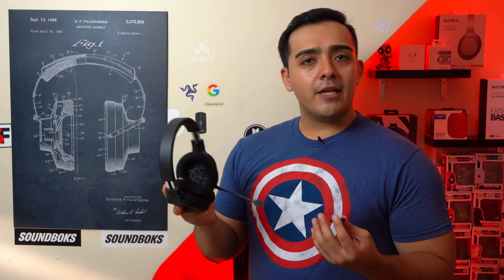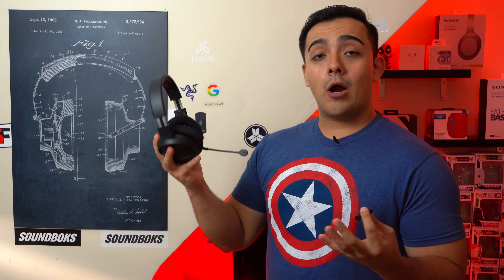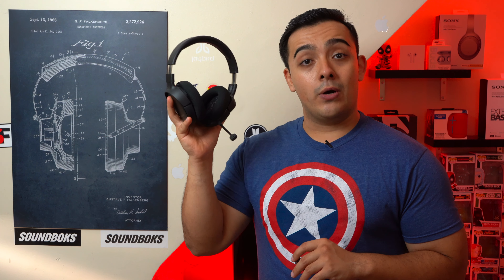But since this headset doesn't have Bluetooth 4.2 or Bluetooth 5.0, sometimes I do miss using my Arctis 3. But nonetheless, if you're looking for a hundred dollar wireless gaming headset, I don't think you can go wrong with the Arctis One wireless.